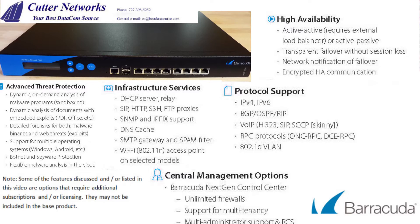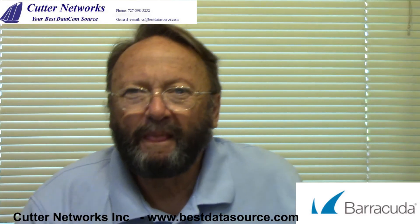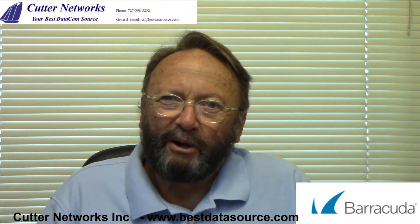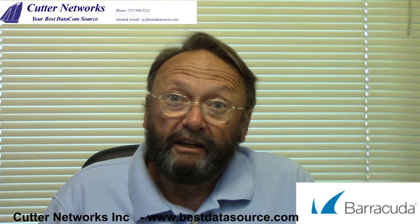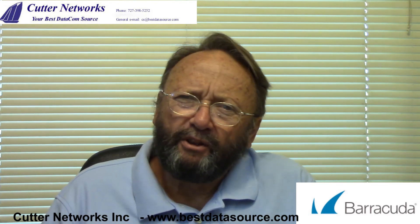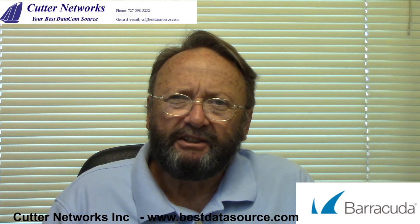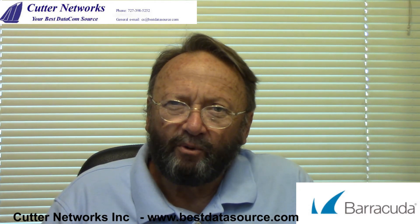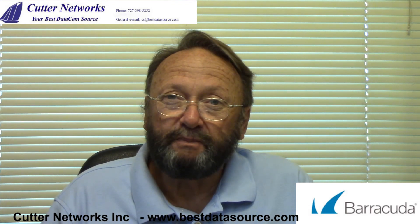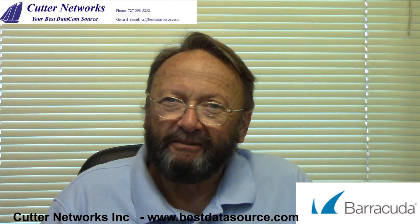Note: some of the features discussed or listed in this video are options that require additional subscriptions and/or licensing, and may not be included in the base product. As you can see, the F380 is a powerful little product — just one of the F-Series family in the Barracuda product line. I hope that when you're in the market for a firewall, you'll contact us here at Cutter Networks and let us help you select the correct unit for your needs. My name is Mark Rice, and I look forward to speaking with you. Thank you for your time.